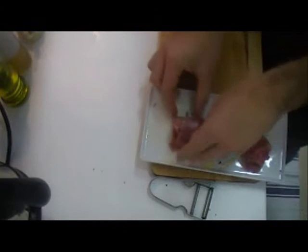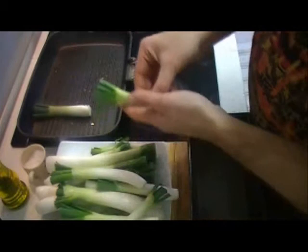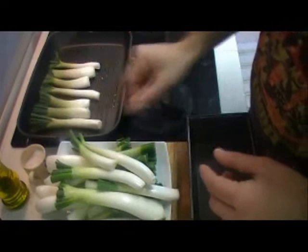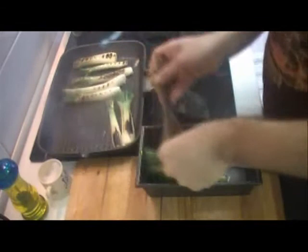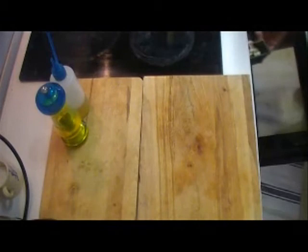We're going to serve this rabbit with cal çots. Cal çots are spring onions typical of this area, and their characteristic is to be much sweeter and much more delicate in general. It's a fantastic vegetable for vegetarians and a brilliant garnish for roasted meat. Basically what you do is grill them, making sure you burn them really well outside so they get a lovely smoky flavor, then finish them in the oven. In theory you should prepare cal çots on the barbecue — that's the best way — but the grill works just as well.